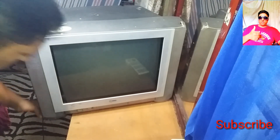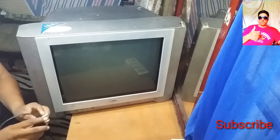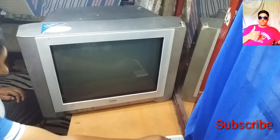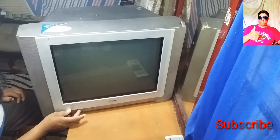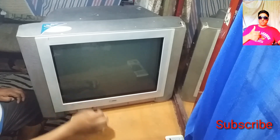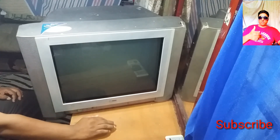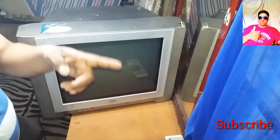I am gonna open the TV to provide the power. I am going to drag the TV to the TV. I am gonna subscribe my channel.